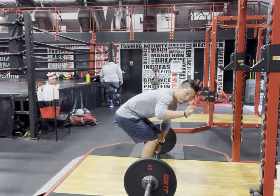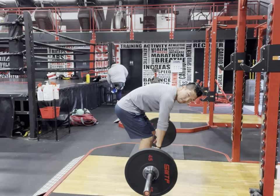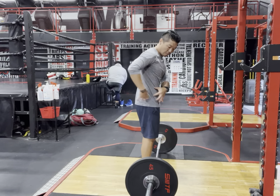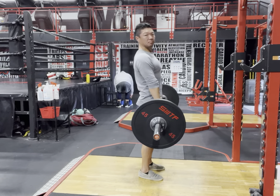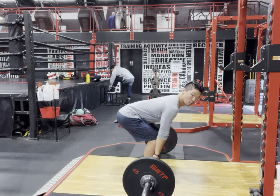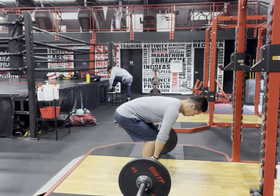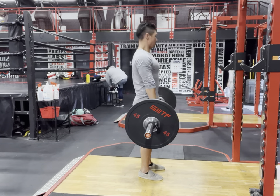A big fault to avoid: do not round your back when you pick up the bar — you will hurt your back and have tons of lower back pain. If you're feeling lower back pain from deadlifting, one of two things is happening: you're either rounding your spine, or you're picking your hips up first before your chest. We do not want to lift the butt up first and then the chest. The chest must come up before the hips — good starting position, spine straight, chest up first.